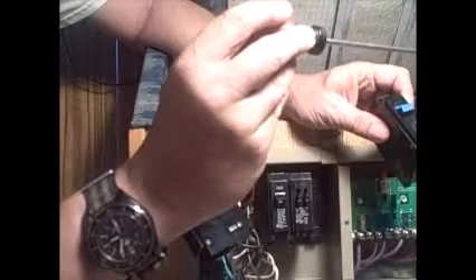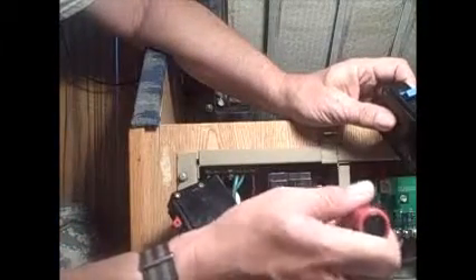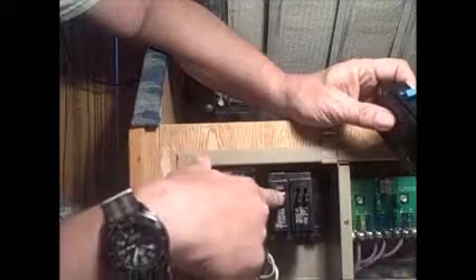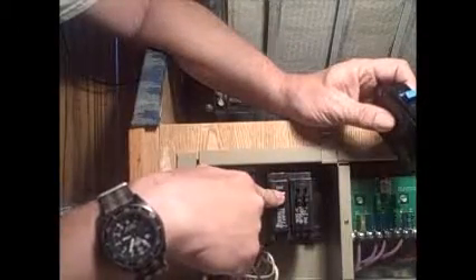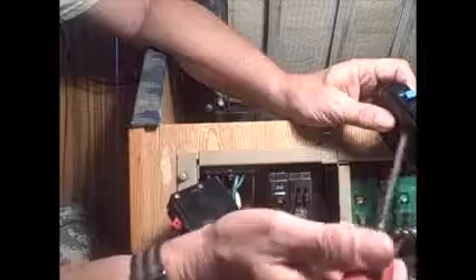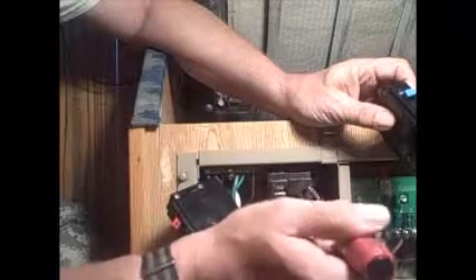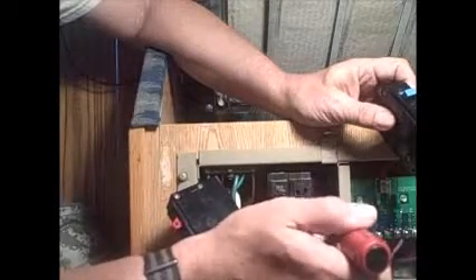Over here, I've got batteries instead of a generator, and those batteries are connected to an inverter over there. The inverter feeds 120 volts into this panel via this breaker. So if we're boondocking, the shore feed would be off and the inverter breaker would be on. When we go to a campground, obviously the inverter is turned off and the inverter breaker is off, and then we activate the landline feed.